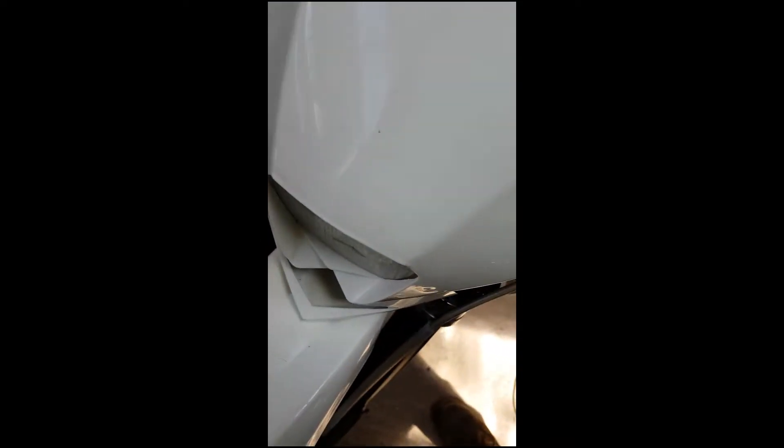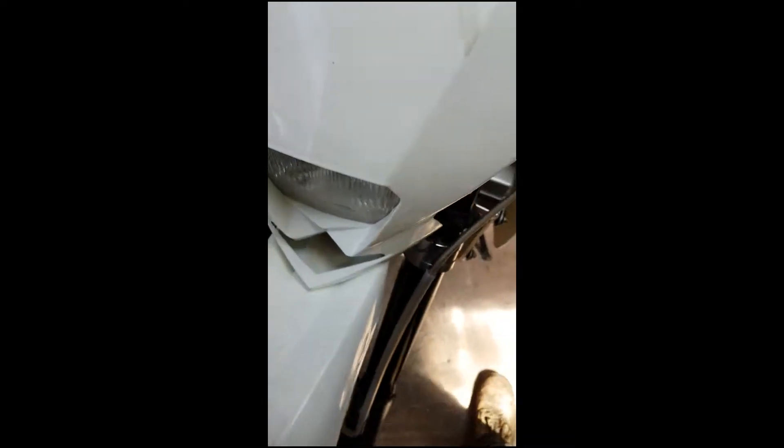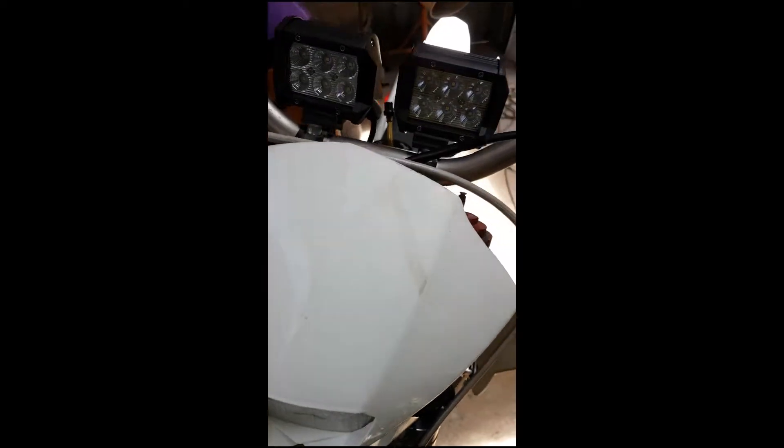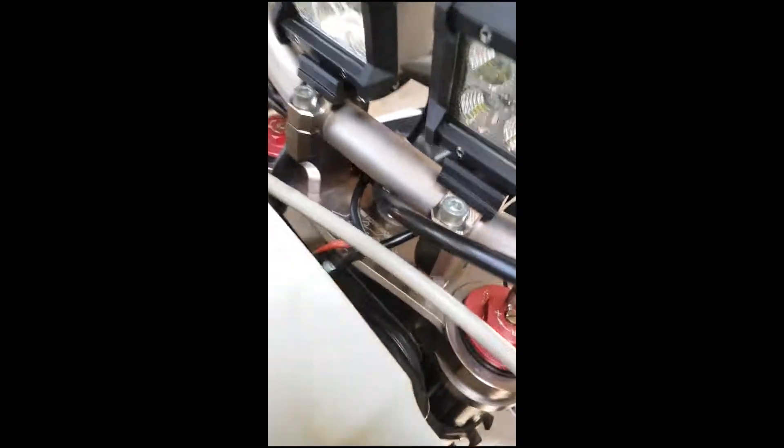Righto, the job's actually done. I just soldered. The headlight didn't work — I'm not the original owner of this bike, so people have messed around with it. But the parker worked, so I just got the power from the parker. These are only LEDs, and the parker was a light bulb, so it drew a bit. Anyway, power's fine. Positive and negative, soldered, heat shrinked, tidied up.